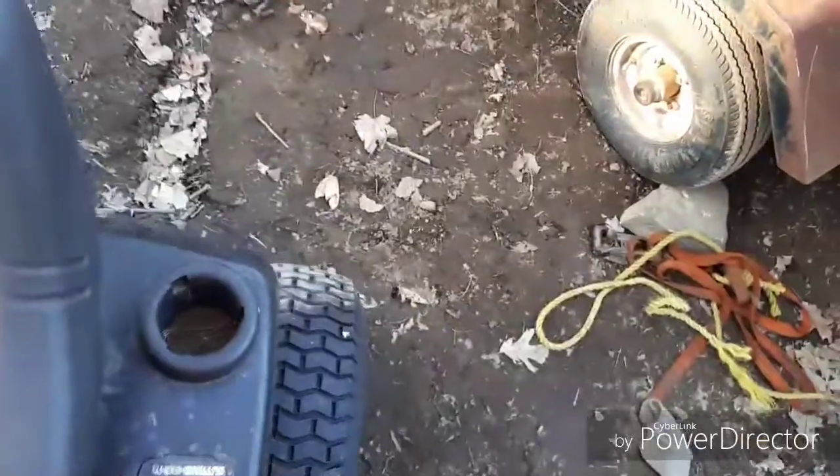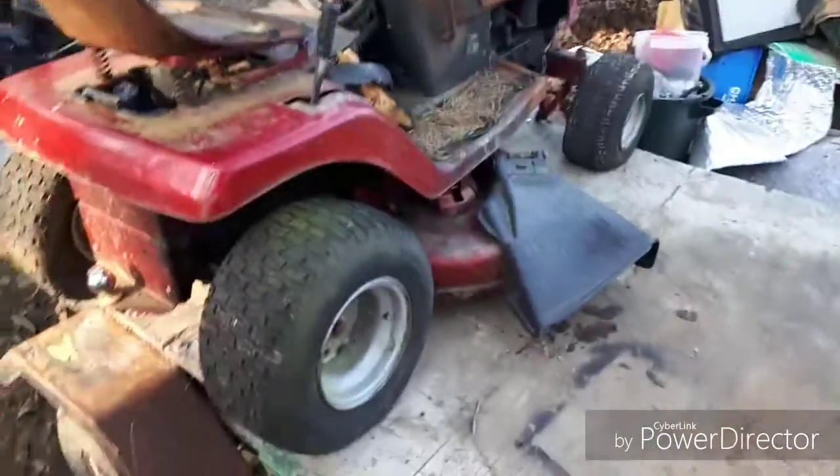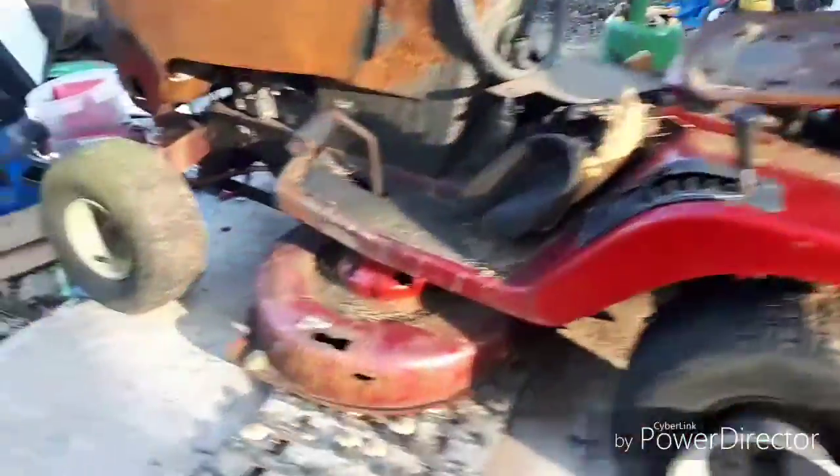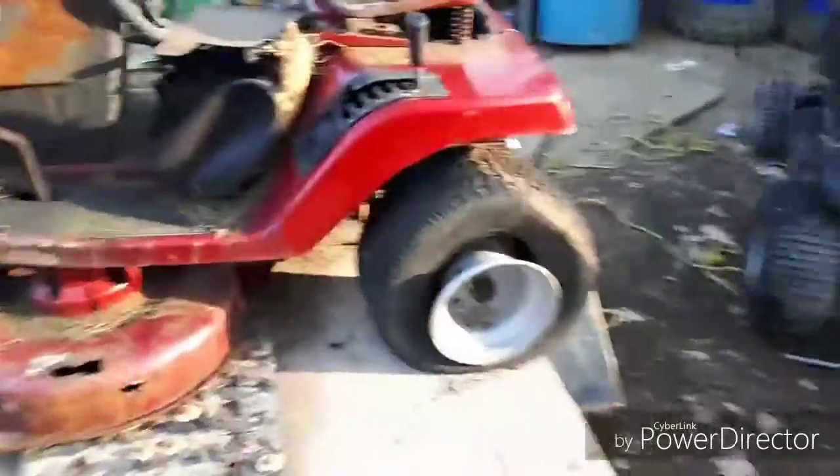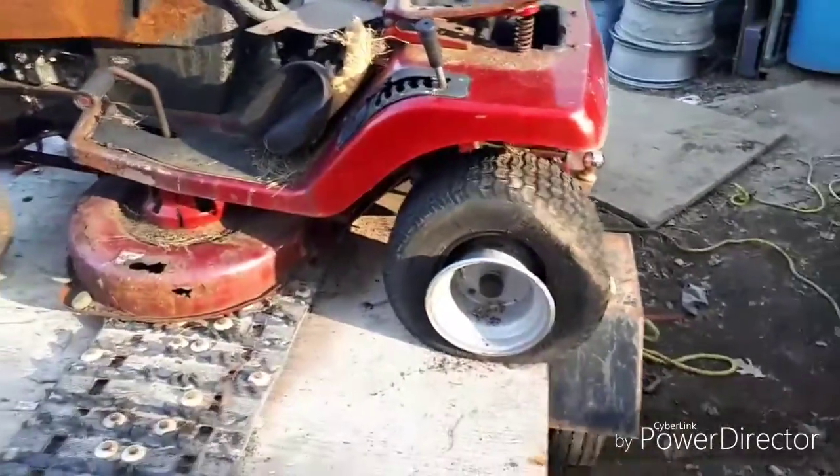Wired it up. Mind me, I'm eating my dinner. This one here has seen better days — selling it to a buddy for 20 bucks for the frame. He's gonna make a mud mower, or a mud truck, for his girlfriend's kids.